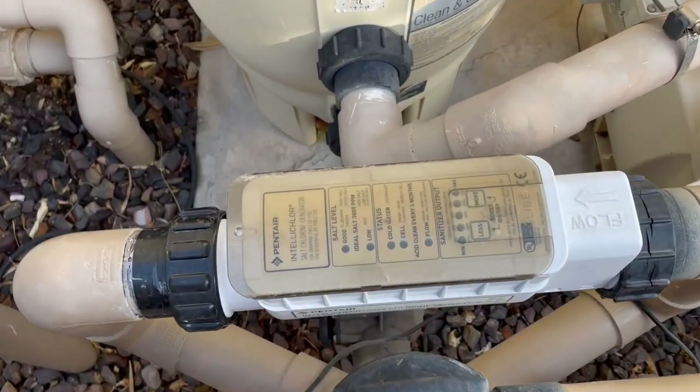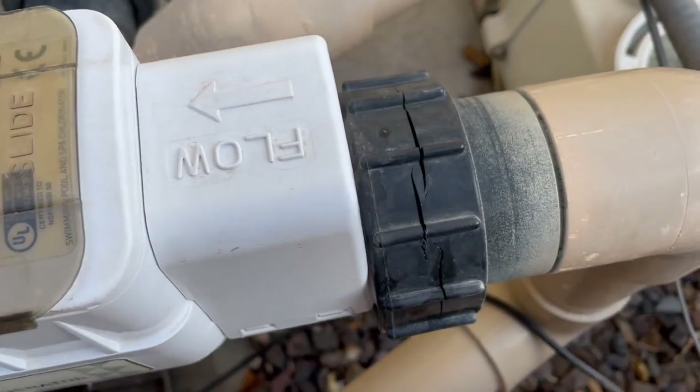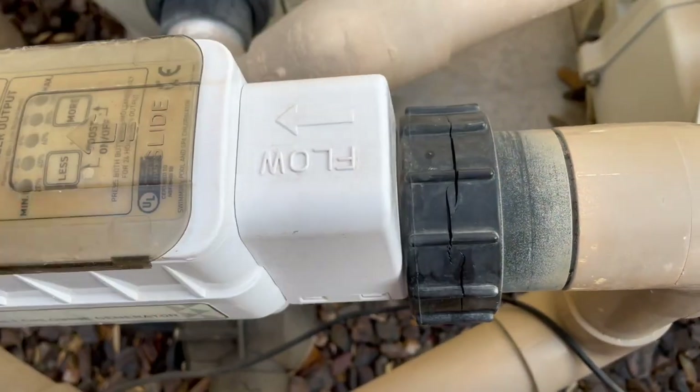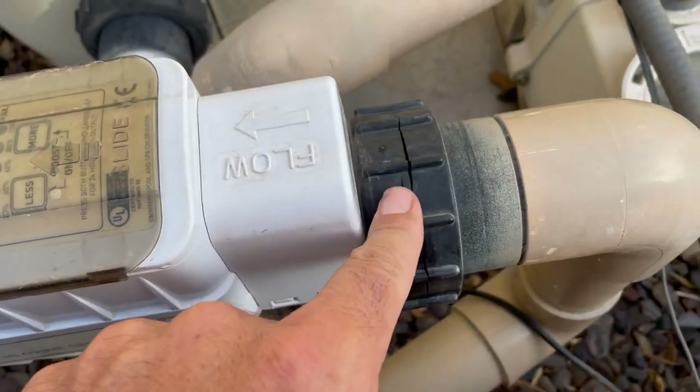What we have here is a salt cell with two unions on both sides. This one is cracked and leaking. This is a newer style, so we're going to have to replace this.